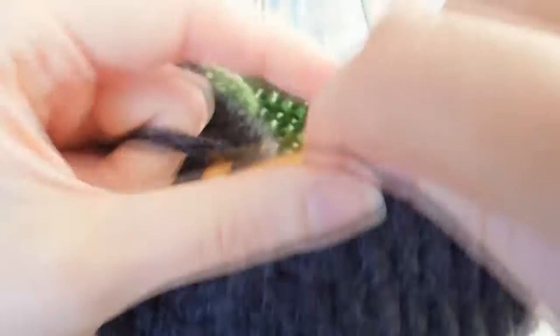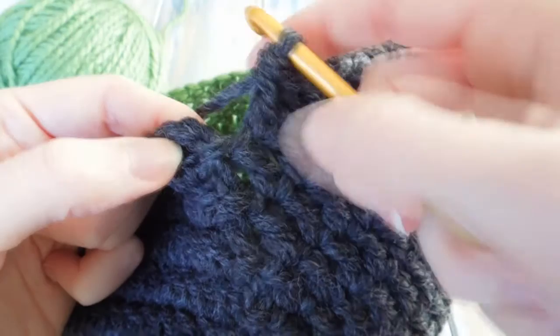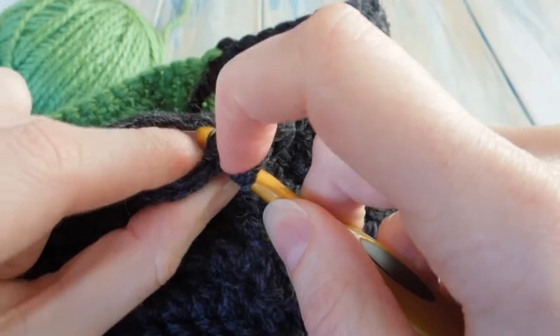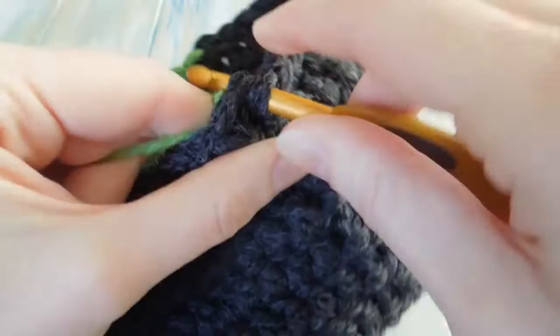I'm just finishing up the third round — so you should have done three more rounds of one double crochet in each stitch around, making sure to chain to the beginning and slip stitch at the end, and making sure to change to the green and black where you need to. On the last round, when we're slip stitching into the top of our two chain, instead of bringing the black through we're going to bring the green through, because we're going to work the last round in green.